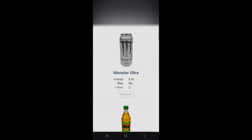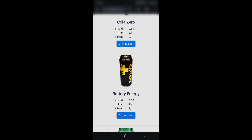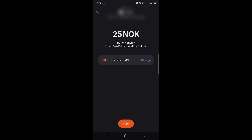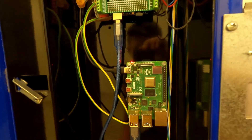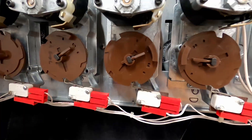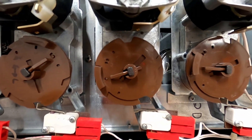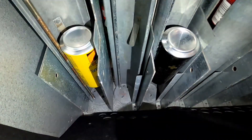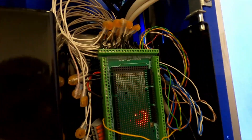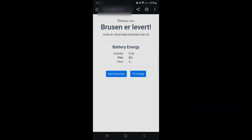You type in your phone number and select what's available. When you select a product, the mobile payment prompts you to approve. When you approve, the web server sends a message to the Raspberry Pi. The Pi sends a vend command for the corresponding slot. The Arduino turns the relay on, the motor turns the rotor until the encoder wheel hits the next position. The soda dispenses, and then the Arduino turns off the relay. The Arduino then tells the Raspberry Pi that it was a successful vend, and the Raspberry Pi reports back to the web server that the task is complete.